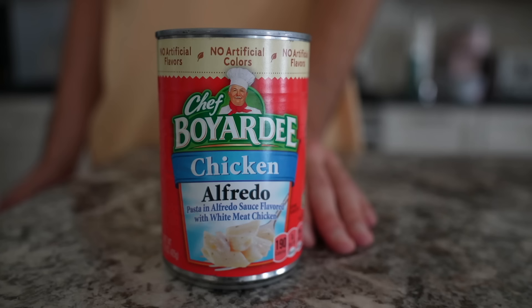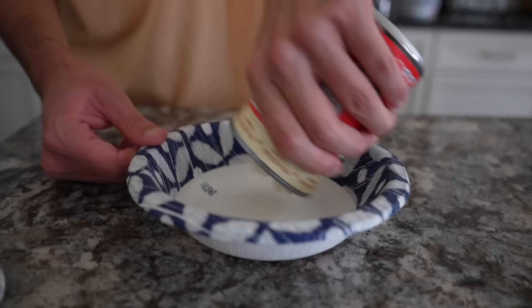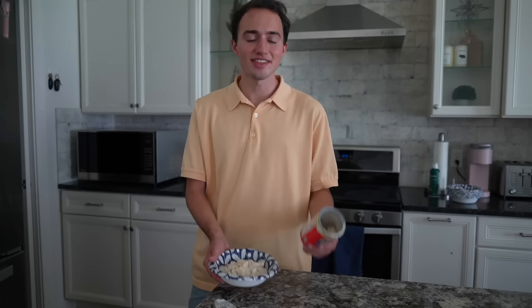Chef Boyardee Chicken Alfredo — pasta and Alfredo sauce flavored with white meat chicken. I like how you don't have to use a can opener. That's one of my favorite things about Chef Boyardee. You just need to do this — boom, it's open. There are microwave instructions, but when I was a kid I didn't follow those. You just cook it for like 30 seconds, otherwise it gets too hot and burns your tongue.